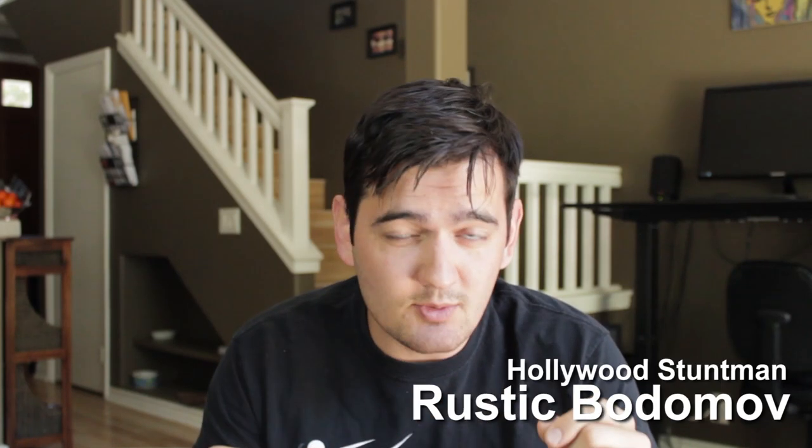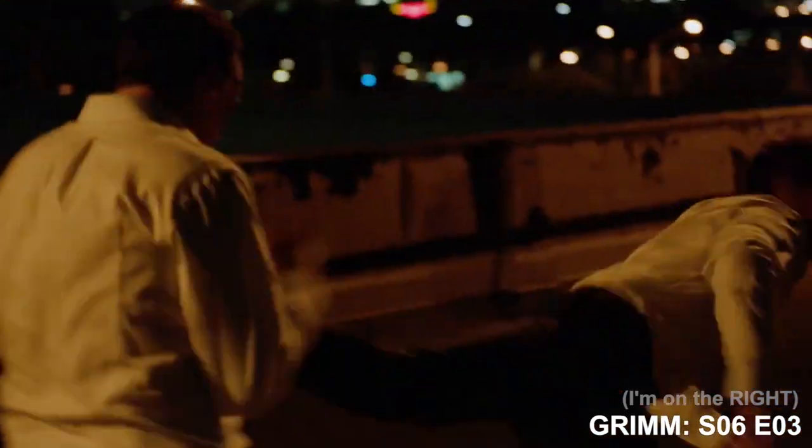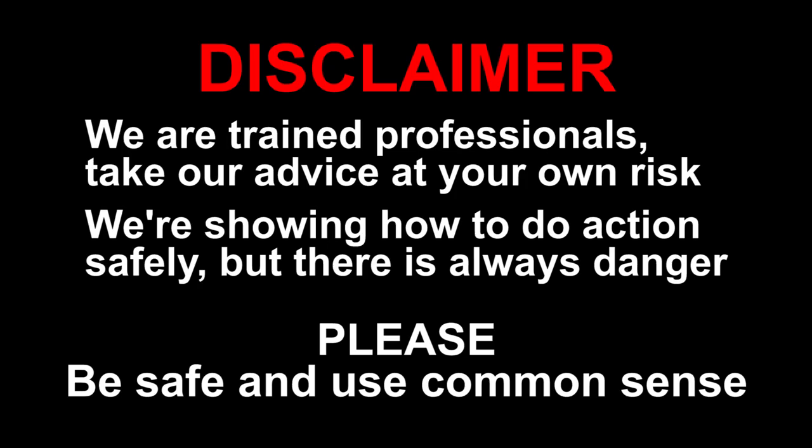Hey guys, what's going on? My name is Rustic and today I want to give you some tips on filming fight scenes using knives. We're trained professionals, so take our advice at your own risk. We're showing you how to do actions safely, but there's always a danger of getting hurt, so please be safe and use common sense.